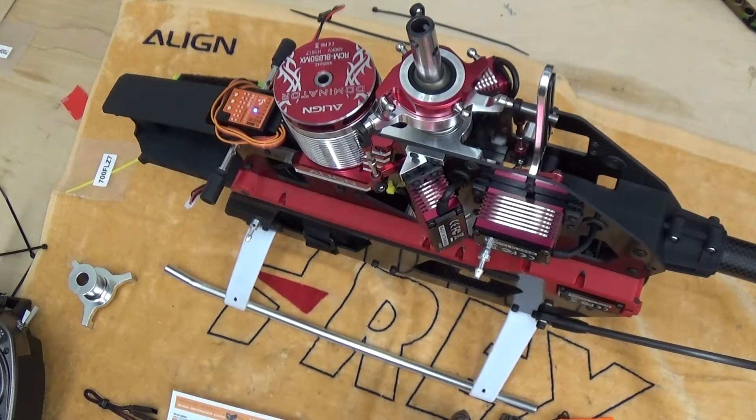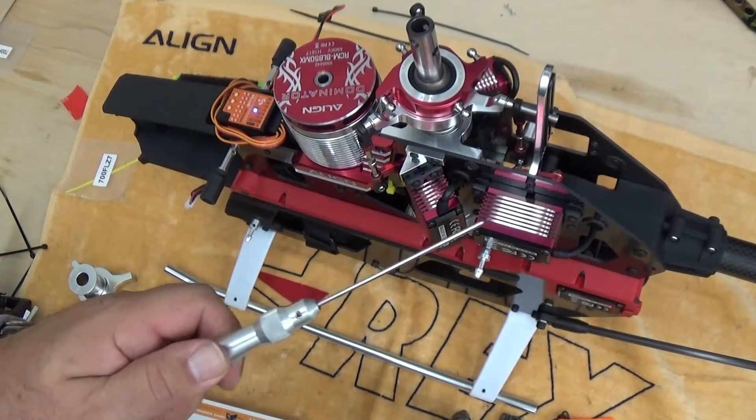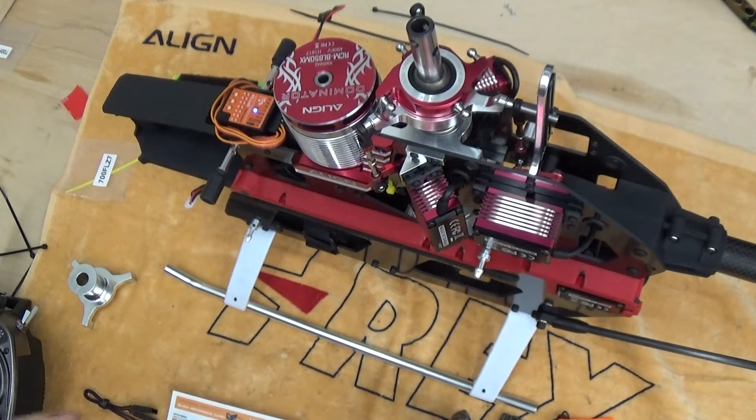We're going to look at Microbeast setup here. I already went through part of this on an earlier video because I typically set up all of my servo settings for swash and rudder before I initially install it, but it's worth going over again.